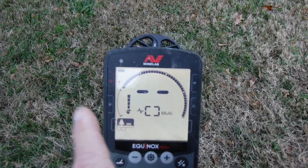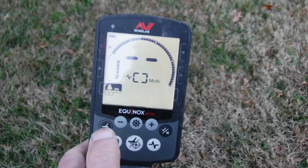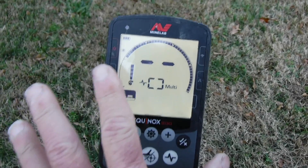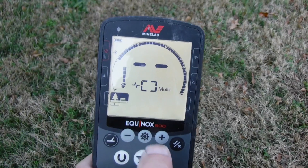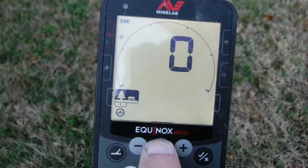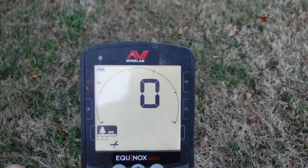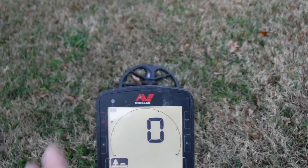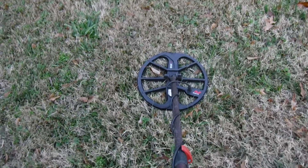In this first lesson I'm going to show you how to manually ground balance the detector. First, cut it on — we're in park mode right now. Go to the ground balance setting using this button here. You'll see noise cancellation come up first, and ground balance is right there. Once you get there, make sure you have a clear ground with no iron underneath the coil — you don't want to try to ground balance with iron underneath.